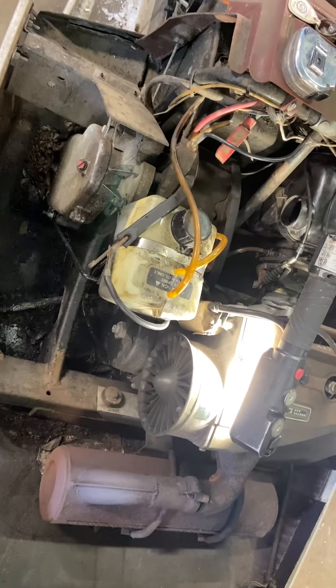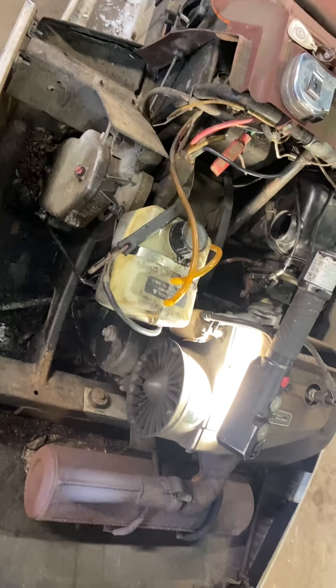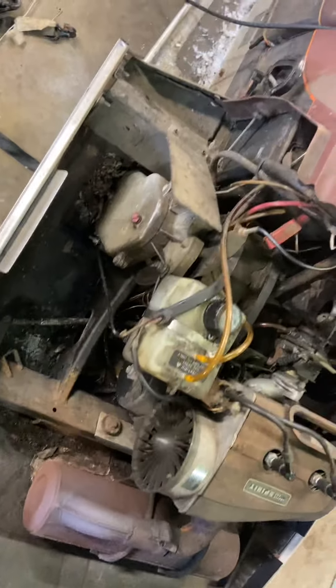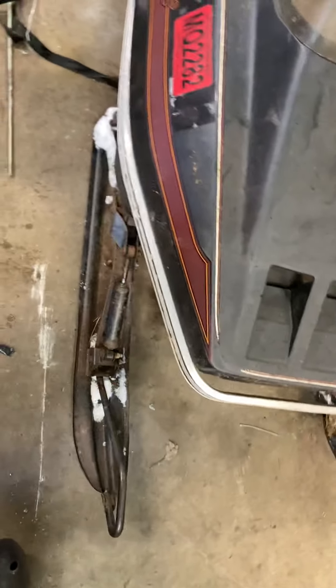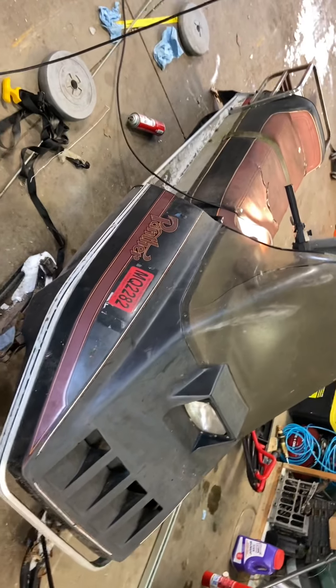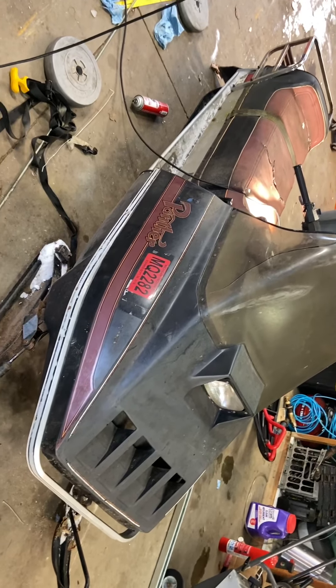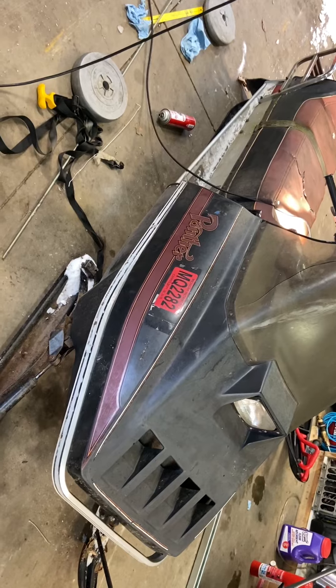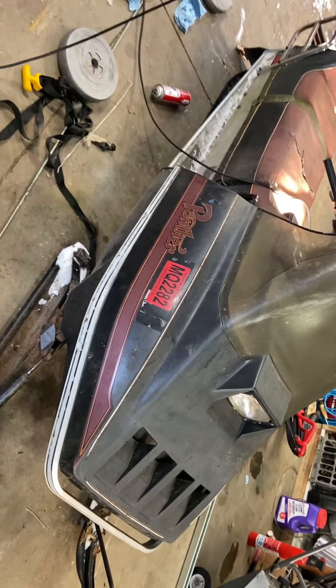I'm going to talk loud — got the heater running in the garage. We have a new project, a yard garage find. Some good friends got it from downstate, got a good deal on it — a couple hundred bucks, something to play with. Some of you may recognize it: 1980 Arctic Cat Panther 440, electric start, oil injection. All the fancy stuff for 1980.